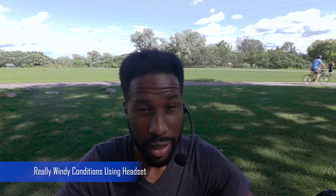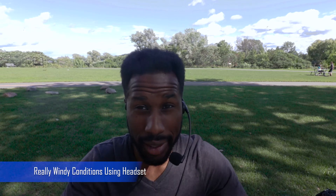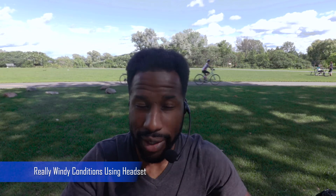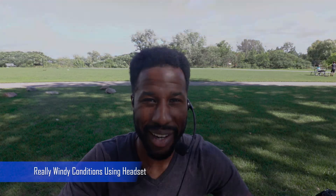Right now you are hearing me through the headset microphone, and I'm sure you can tell that it's doing a better job isolating the background noise. There are quite a few cars passing by in the background and it's also a pretty windy day. We're using the wind muff here, which is doing a good job dampening the wind noise as well. Now I'd like to try out the lavalier microphone set to see how it compares to this headset microphone.